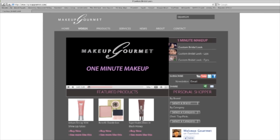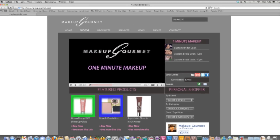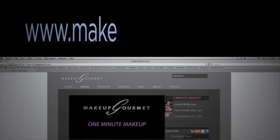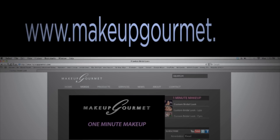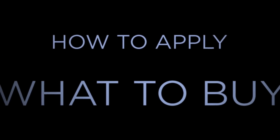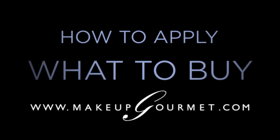If you're watching this at MakeupGourmet.com, I've listed my current favorite products to achieve this look — click on one and try it. If you're not at MakeupGourmet.com, go there now to see my favorite product picks for this look, as well as everything else we have to offer: how to apply, what to buy. MakeupGourmet.com.